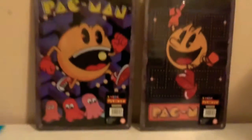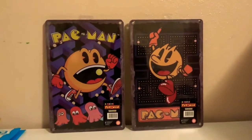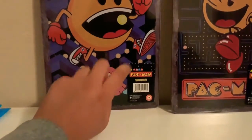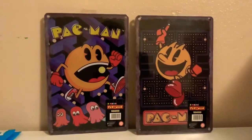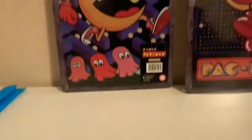I did order another one of the Pac-Man things, and here's the second one. Look at them — they're very, very nice. These you can kind of hang on your wall and they're metal, so they look really nice. I really do enjoy Pac-Man, so that's kind of cool to add to the collection. They also look kind of vintage, which I do like.